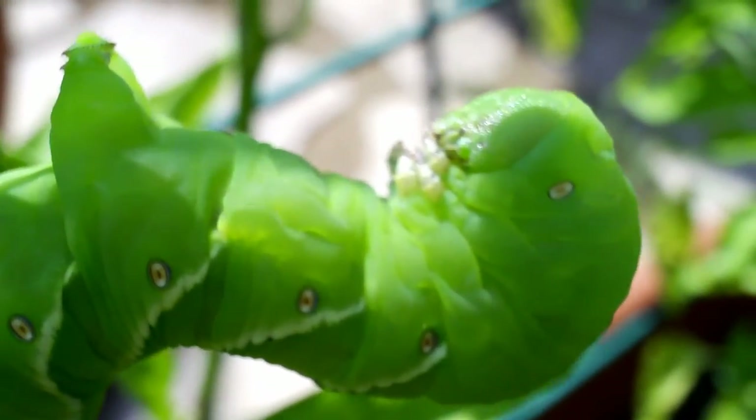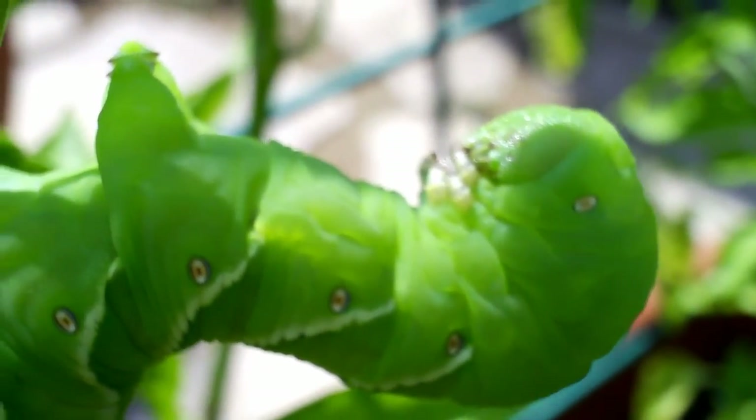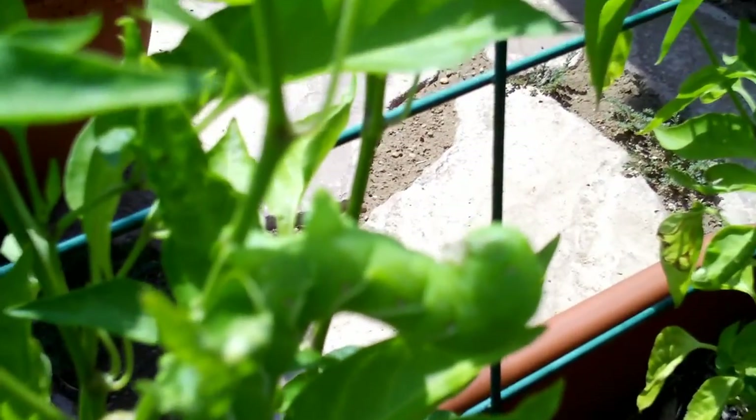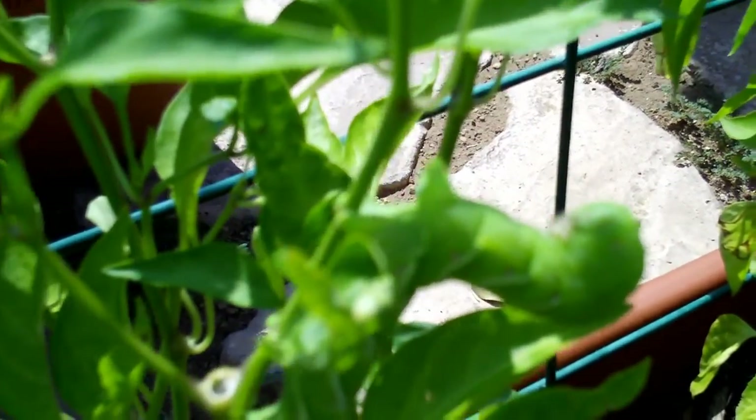This is in the macro mode, by the way, so it's for close-up. When I zoom out, or when I move out, it gets blurry.